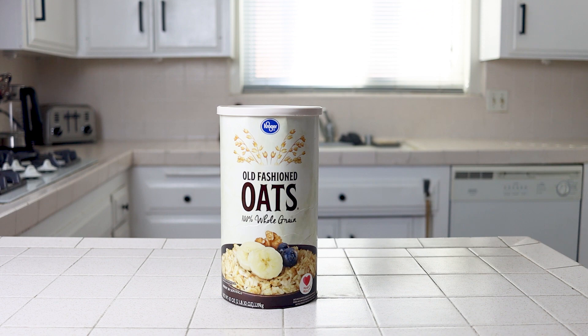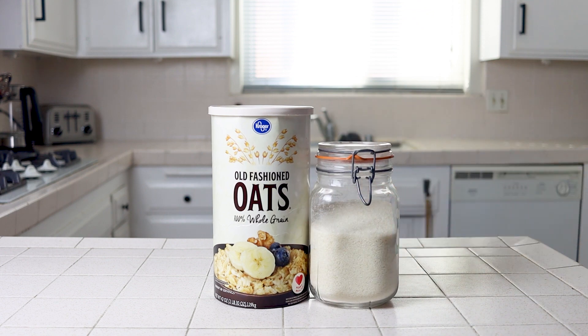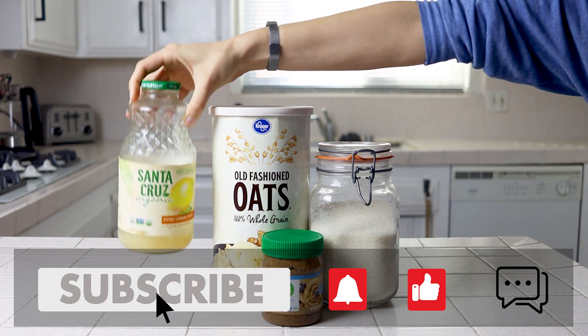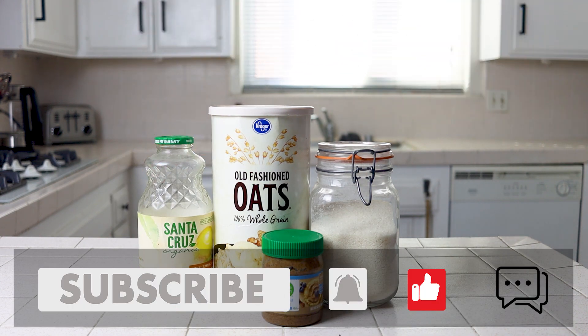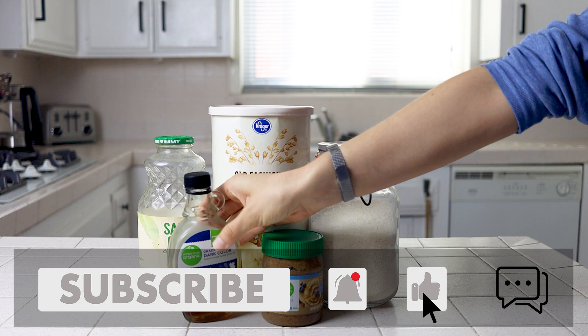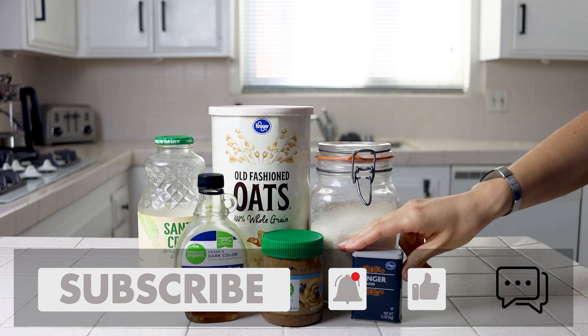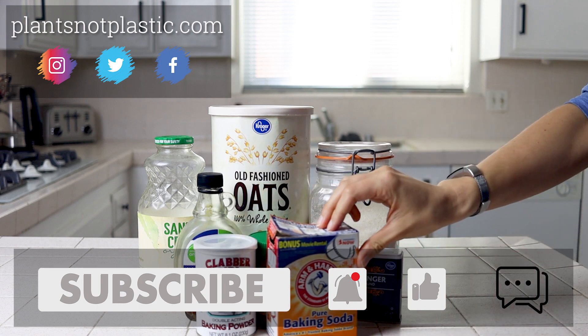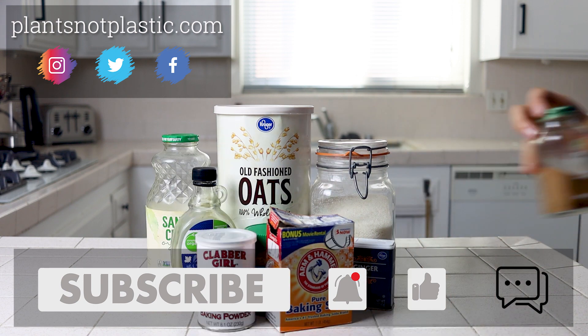Welcome back to Plants Not Plastic. I'm Nikita and today we're making soft chewy gingerbread cookies. This recipe is going to be pretty similar to the chocolate chip cookies I released a few weeks ago, using almond butter and oat flour as the secret ingredients to give you oil-free, egg-free, and gluten-free cookies without sacrificing on great texture.